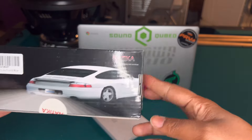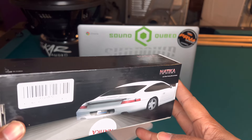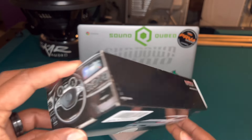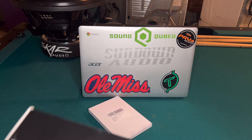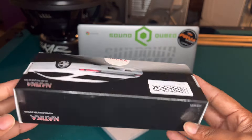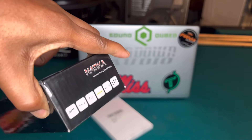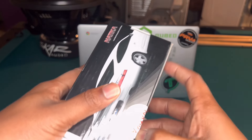Today we got ourselves a backup camera. The reason this thing is important is because when I got my new CD player I couldn't use my factory backup camera, and I don't want to total my car. I told myself I can't use subs without it, so I kind of have to have this. I've never hooked one up before, but I've read a lot of reviews on Amazon and they say it's supposed to be easy.